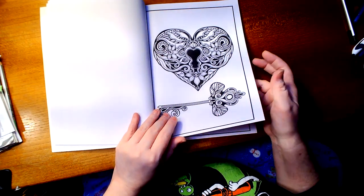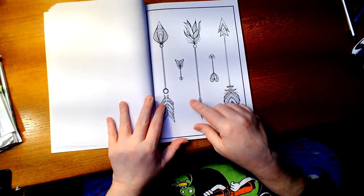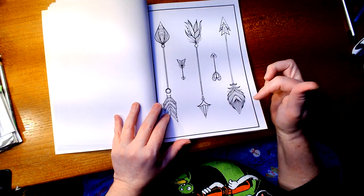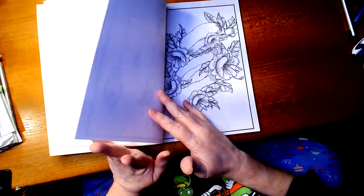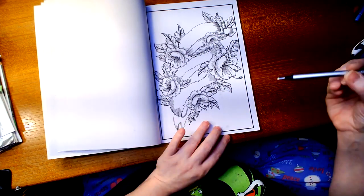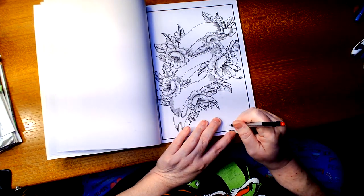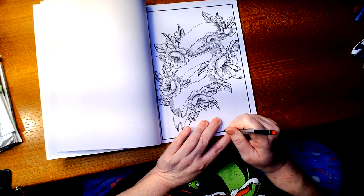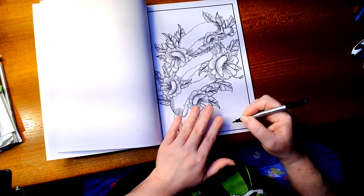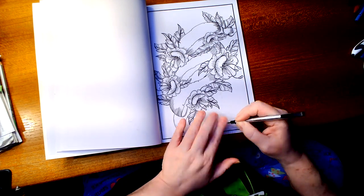I know I have that page in some of my other tattoo books. I like this one just because of the simplicity of it — something I could do before going to bed that won't take me very long. And I have done this page before. I'm going to do something here — I thought that would come off, but I got it to come off.